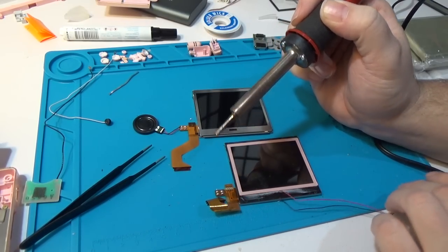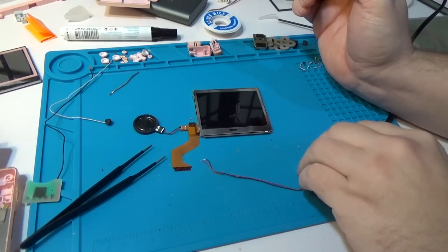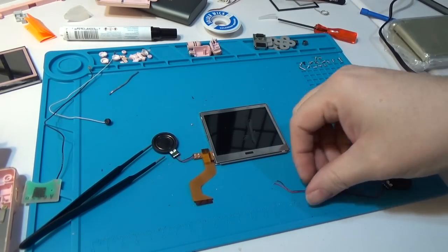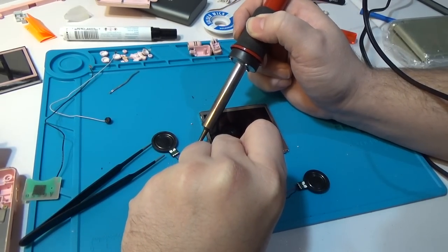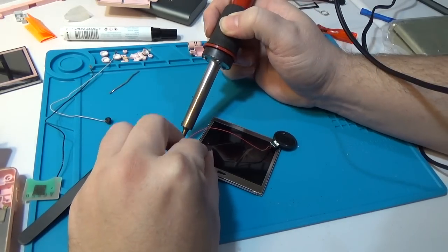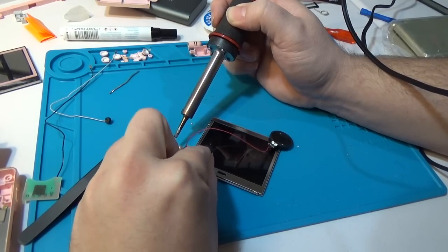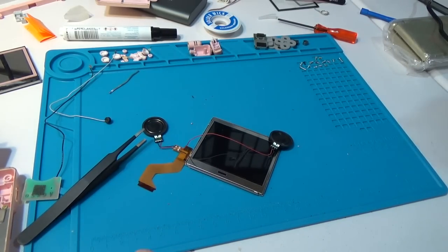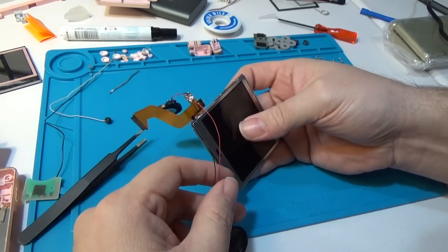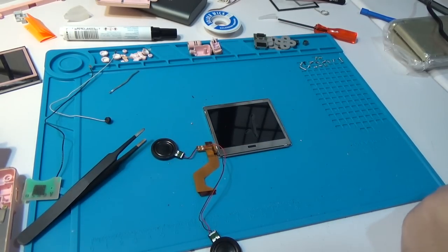Now I'll desolder the other speaker and get the display out of the way. This one had the red on the top. I really should've gotten that sponge wet because there's an awful lot of solder, but that's okay - it'll be fine. Now I'll shut the soldering iron off and move some stuff out of the way so the cables don't hit it.